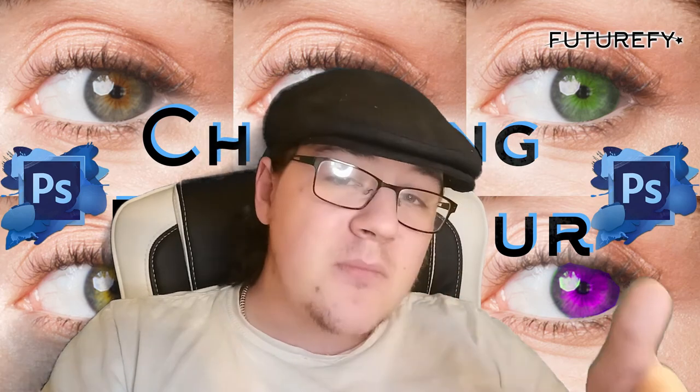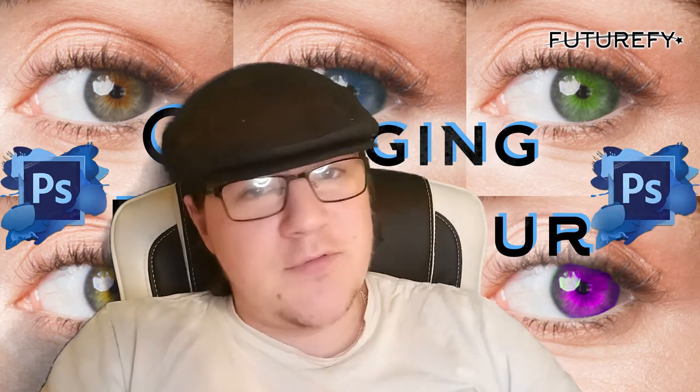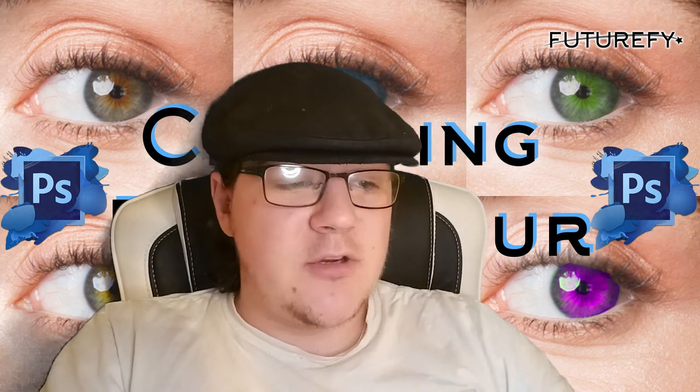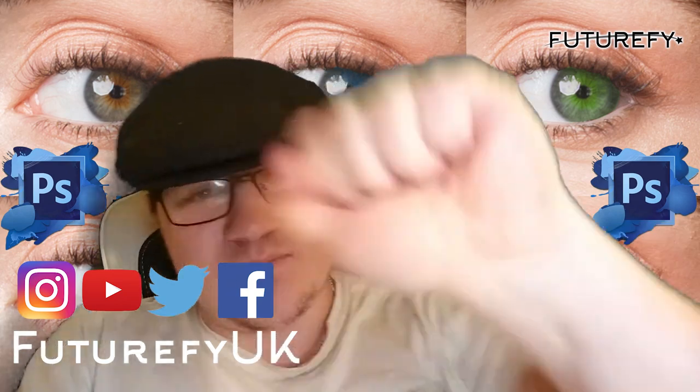I hope that helped. If there are any tutorials you want to see — like how to remove tattoos, add tattoos, anything like that — just bang them in the comments and we'll have a look at what we can do. That's it guys, peace.